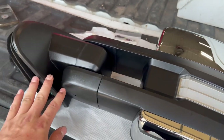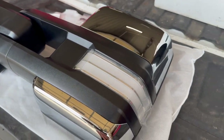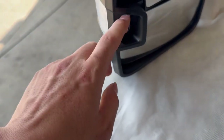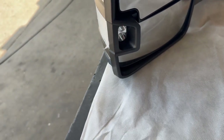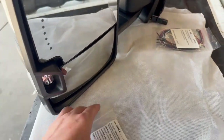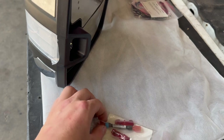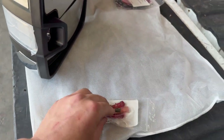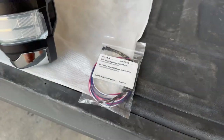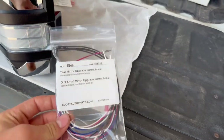The mirrors also have power folding, turn-in-mirror power adjustments, heat, and a high-output reverse light. Usually these only come on when you push your cargo light button in your truck, but Boost Auto Parts sells a splitter so you can make it turn on when you put your truck into reverse.